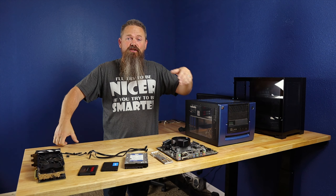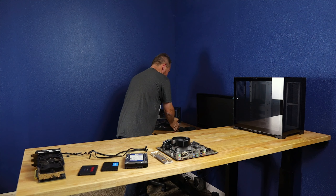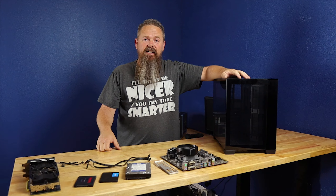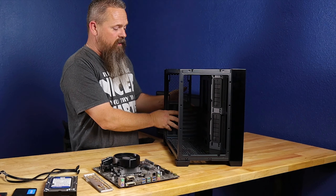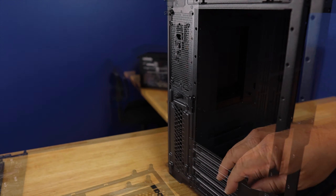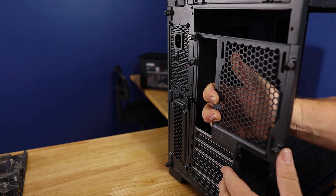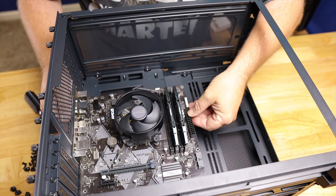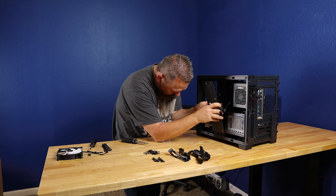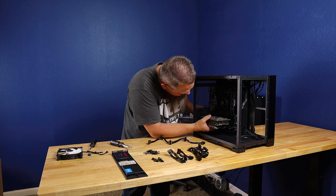Alright, so this is essentially our e-waste gaming PC. We're gonna get rid of this old case and finally put everything into the 011 Dynamic and see how it comes out.